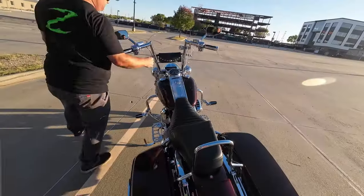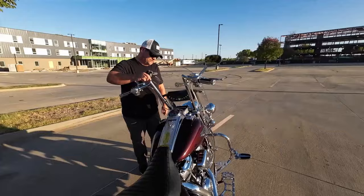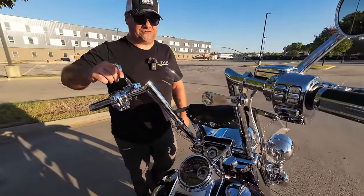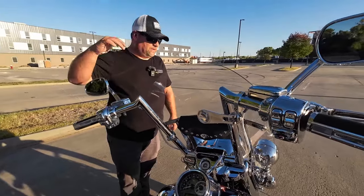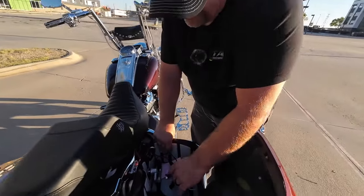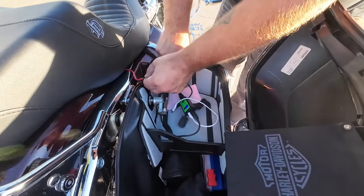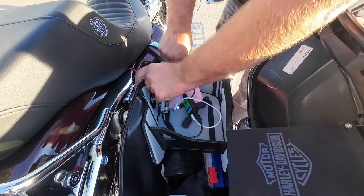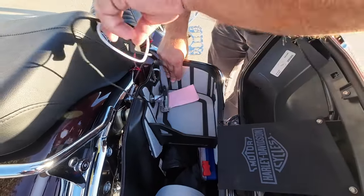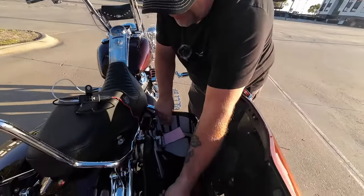I'm not a hundred percent sure, but I believe these handlebars are factory 47s — they are 16 inch handlebars and they were also on it when I bought it. That may be changing in the future. I also have a USB cord that I just kind of lay here in the saddlebag — I pinch the cord, which might come back to bite me someday, but that way I have a way to power and charge all the camera gear.